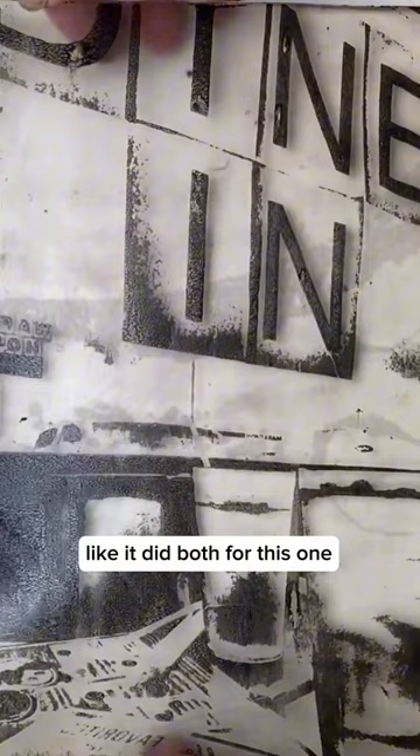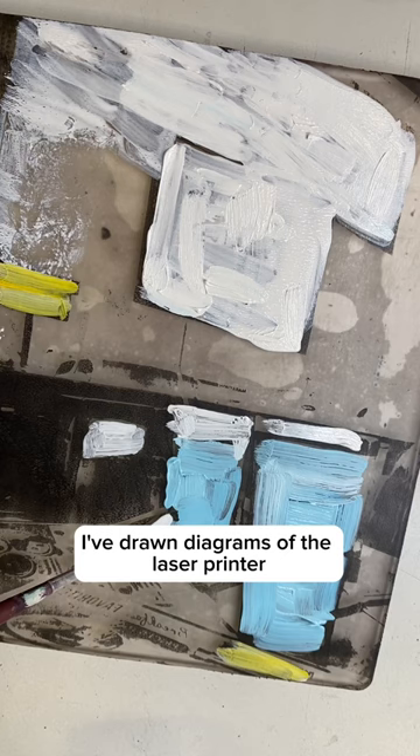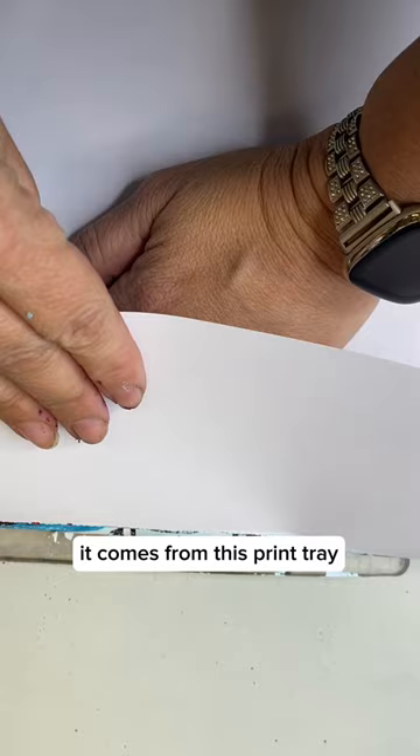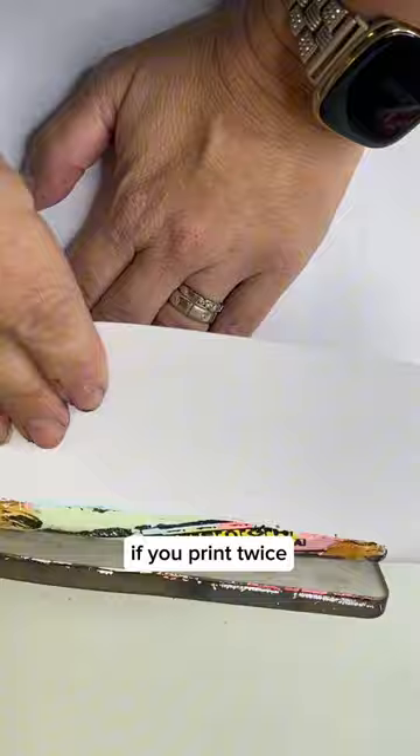I've drawn diagrams of the laser printer and all the trays. If I print from Photoshop it comes from this tray and I should do it this way. It's very frustrating, but all in all, if you print twice it usually comes out with a better print.